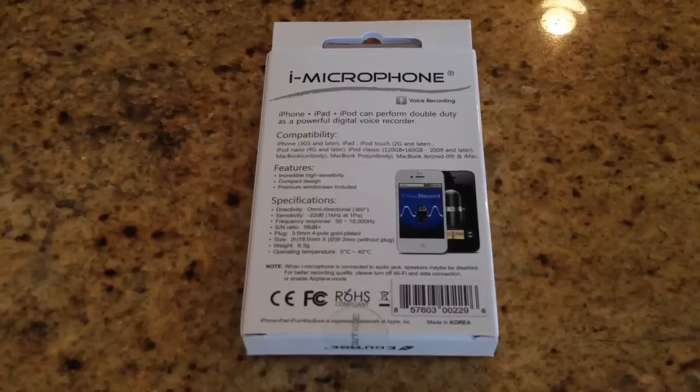It's compatible with most later iPhone 3GS models, iPad, iPod Touch 2G and later, and iPod Nano 4G and later. It's got incredible high sensitivity, compact design, and a premium windscreen is included in the box.